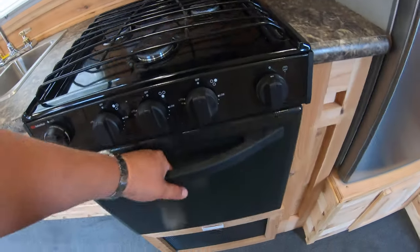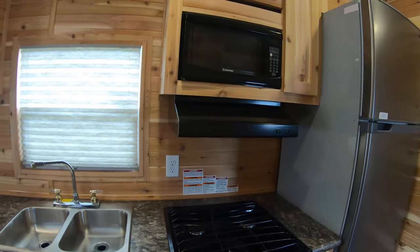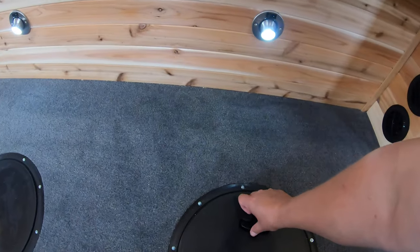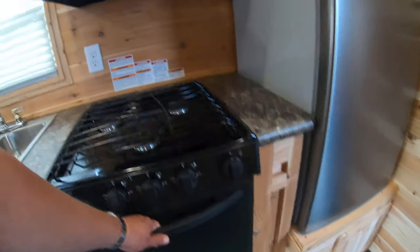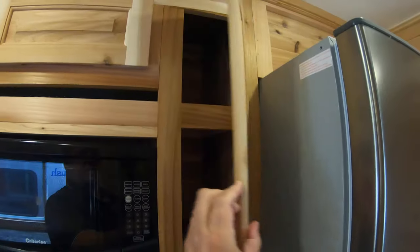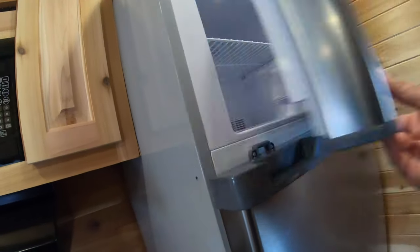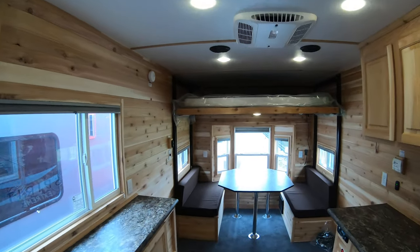You've got your three burner cooktop and your oven, a 30,000 BTU furnace that keeps this thing really nice and toasty. Of course this has arctic insulation — sprayed foam, sprayed walls, and sprayed holes, so the whole floor of this unit is insulated with spray foam. You've got an oven to cook your pizzas in, an exhaust fan, a microwave, more storage up above and here, and of course your Furion 110 fridge — lots of space.